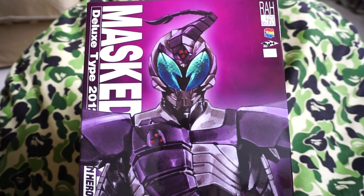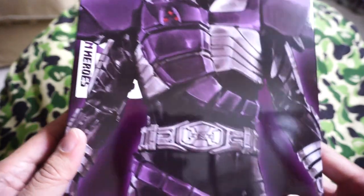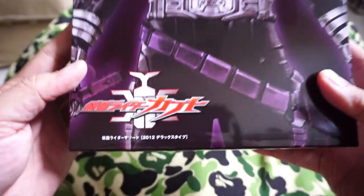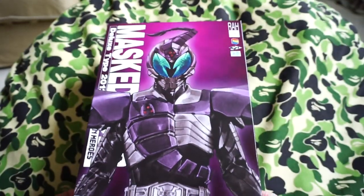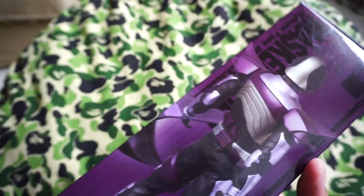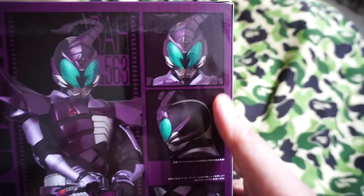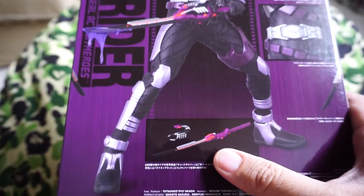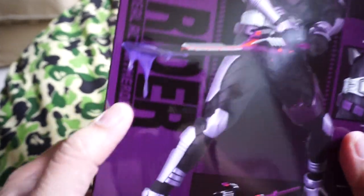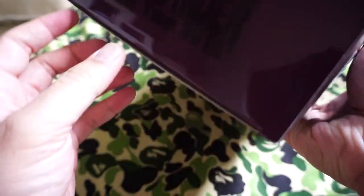You can see here he's based on the scorpion motif. Got a nice little purplish armor, very nicely done. Kamen Rider Kabuto TV series logo, nice artwork on the sides, various looks of the figure. And on the back you've got the pose, features right there, and he's got his sword. You can see he's even got special effects right there. So let's open him up.